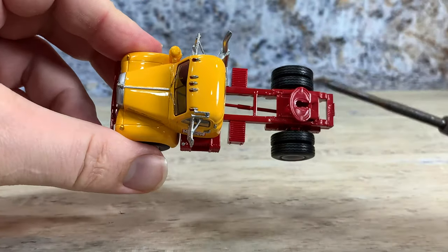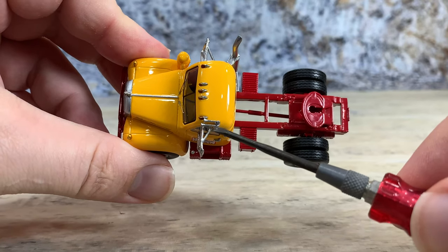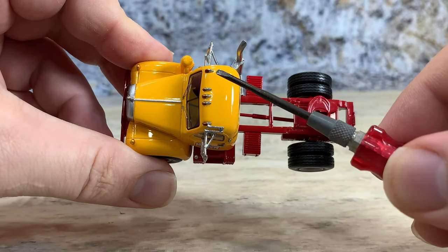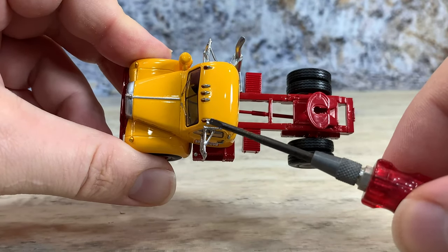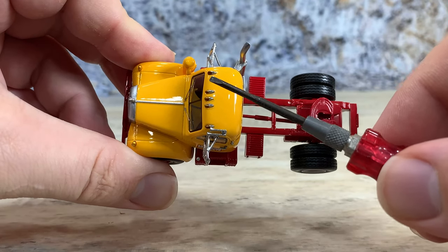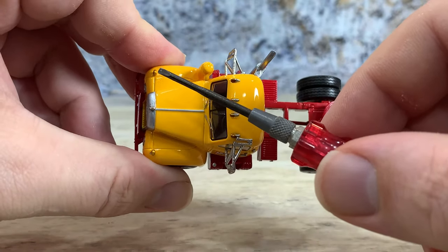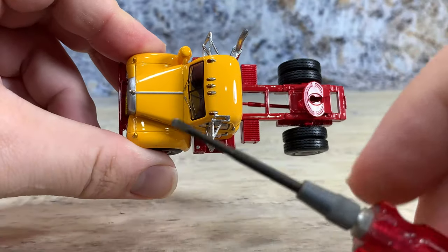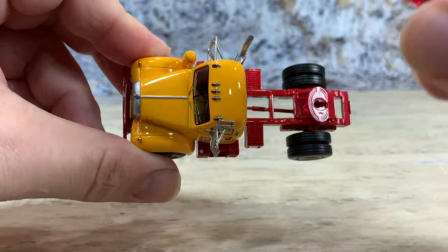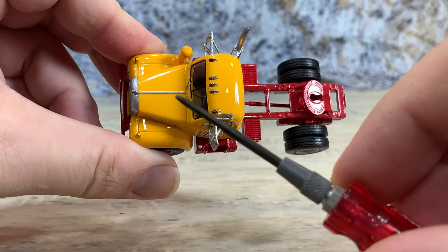Up high you can see the two-bell air horn on the driver's side only — Mack loved that. Then you have the roof lights, which are individual pieces painted silver with a little bit of orange paint on the front to make them look like they have amber lenses. Same thing with the turn signals — they just painted them orange to look like amber lenses. They also did a little silver tampo right down the center of the hood so you can see the center line, which would actually be the hinges for the butterfly hood.